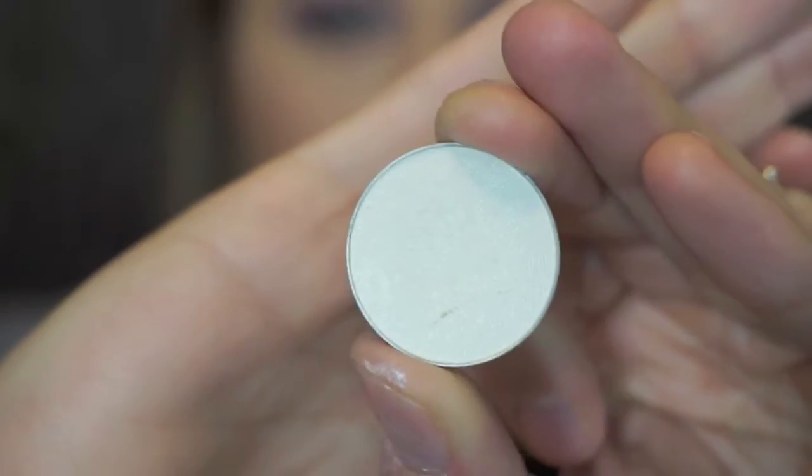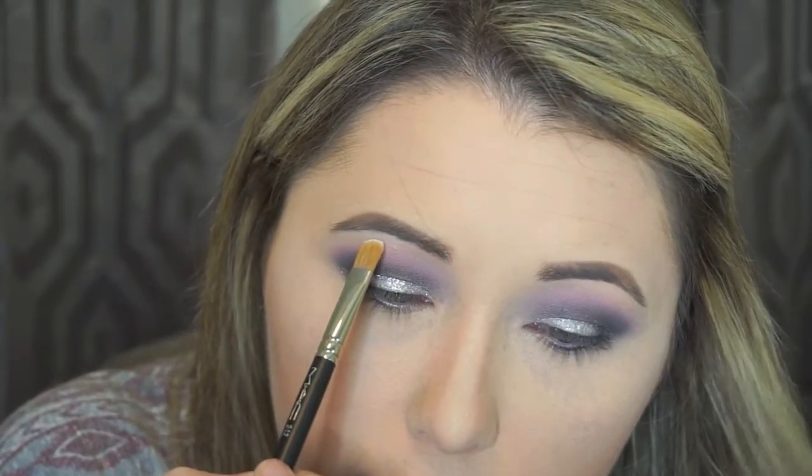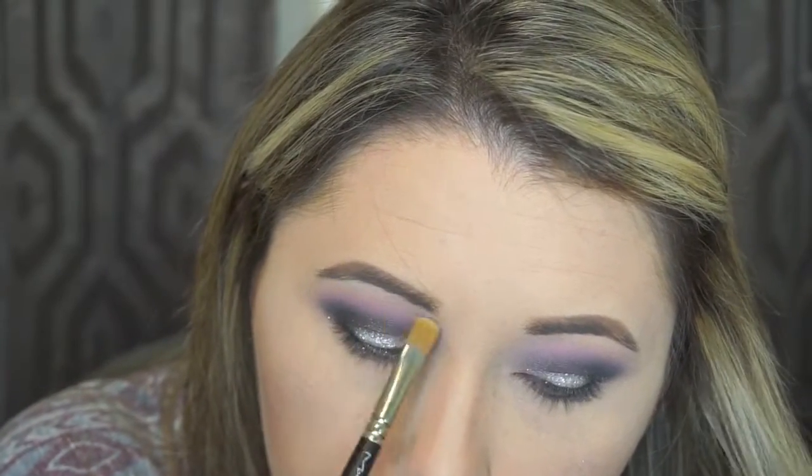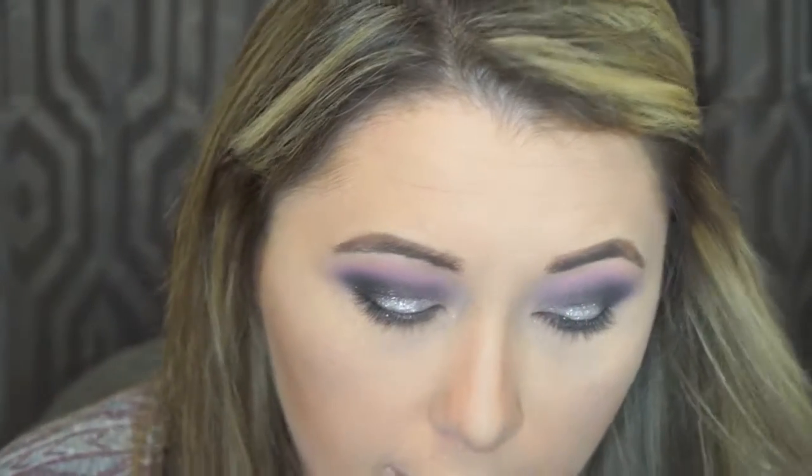Now I'm going back in with my MAC 242 brush. Normally I would use a matte finish white, but because this is a dramatic look, I'm going dramatic. I'm using the color Ice Queen by Makeup Geek — a very beautiful white shimmer. I'm going to grab a little bit on the tip of my brush, put it right under my arch, pack it on, and then start blending it out. I'll also add a little into my inner corner.